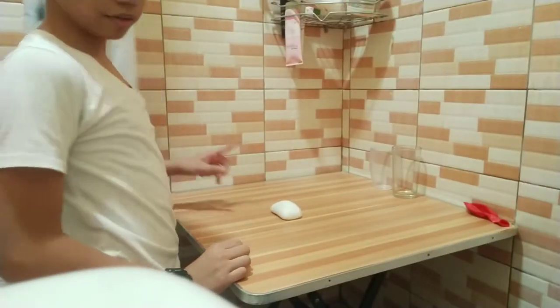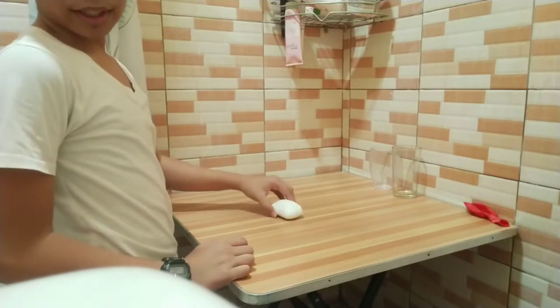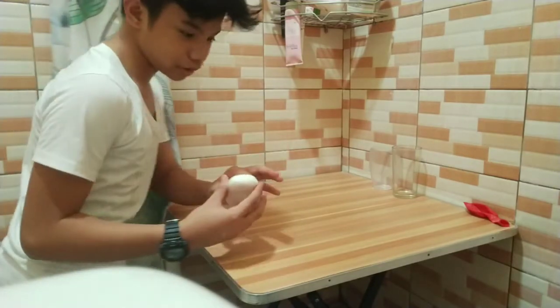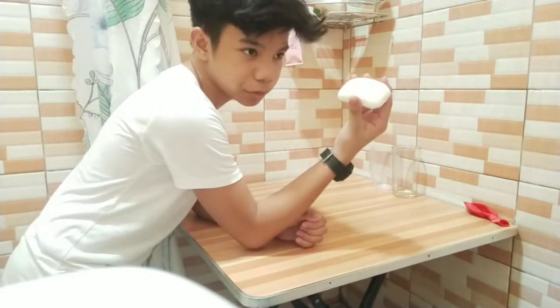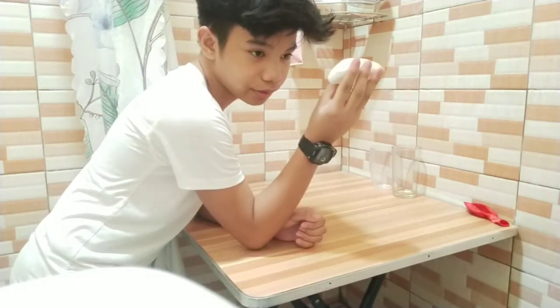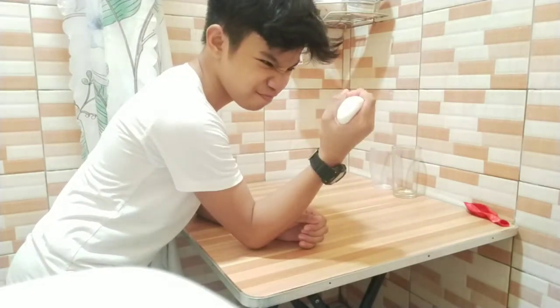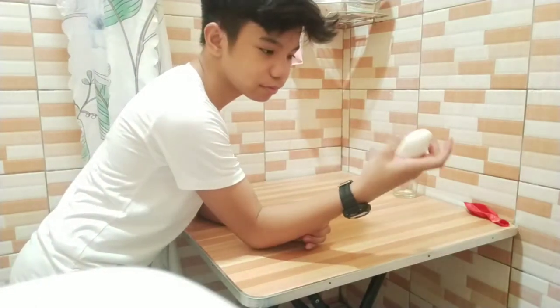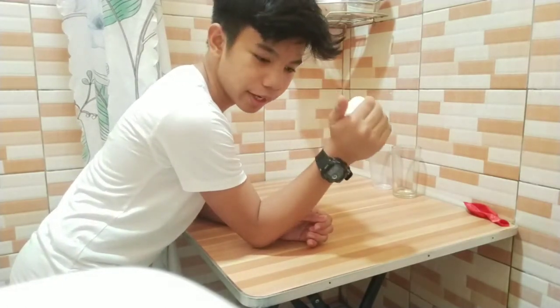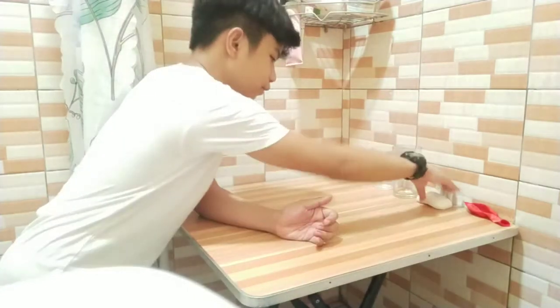For the second part of the experiment, we're going to test how these liquids, solids, and gases work. I have this bar of soap, and we're going to see if I can deform it. It seems that I can't. It's a very solid bar of soap — I squeeze very hard and I cannot deform it, because it's a bar of soap.